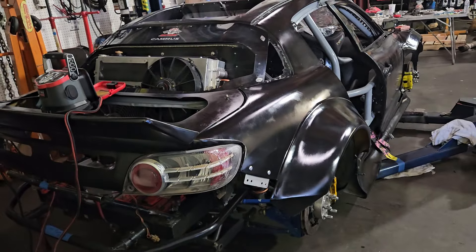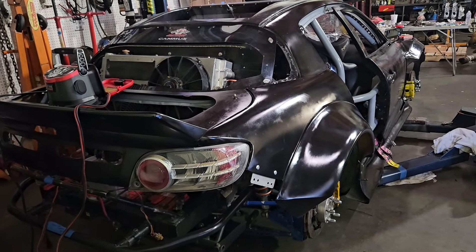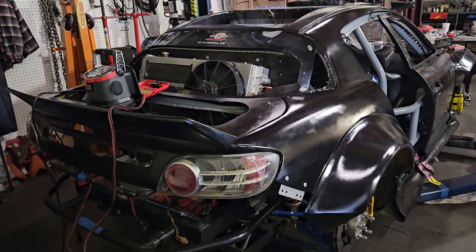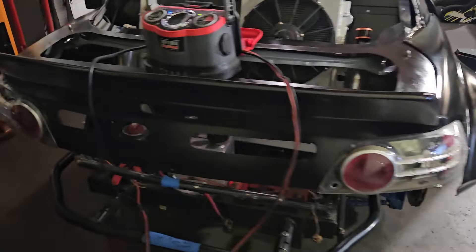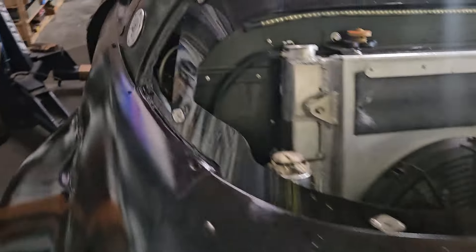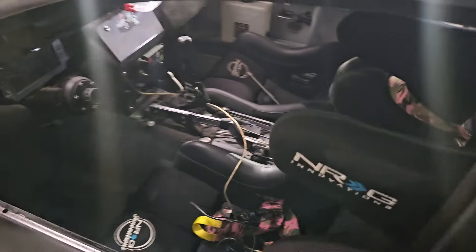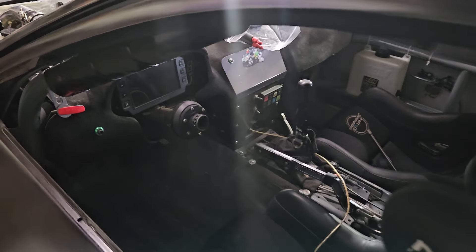Hopefully in the next two videos we're going to be starting this thing up — first start of the year. And we'll also be showing off the wrap because it's getting wrapped tomorrow, so really happy about that. We're just charging things up. All the bodywork's back together, interior's back together, and we've already gone through some of the technical procedure stuff with Formula Drift, but we have some more to go.